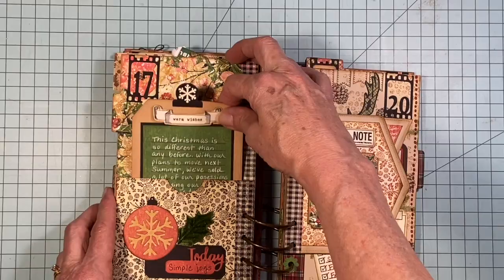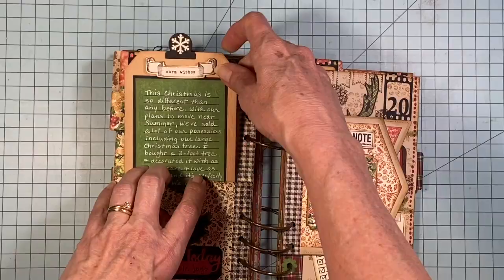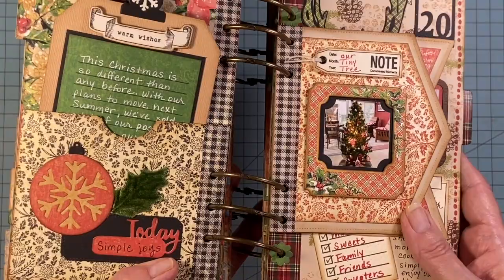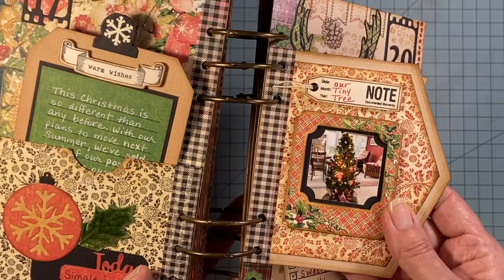Day 17 has this pull-out tag in a pocket, which is one of the dies. And just for a change, I journaled this one with a white pen. I put this little topper on here — this little snowflake came from the ugly sweater die. Mixing and matching is always great. And then random things from my stash like this velvet holly leaf — I felt like I needed something there. Sometimes I've used washi tape to dress up spots instead of die-cut paper, and sometimes chipboard frames from leftovers from my Joy to the World collection.